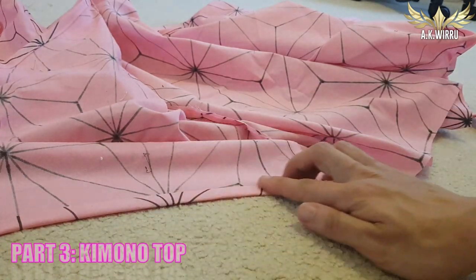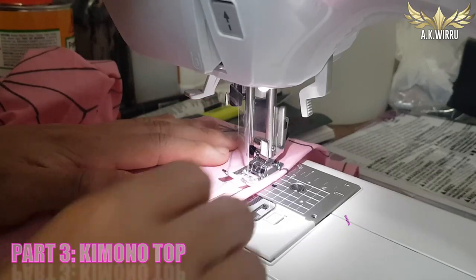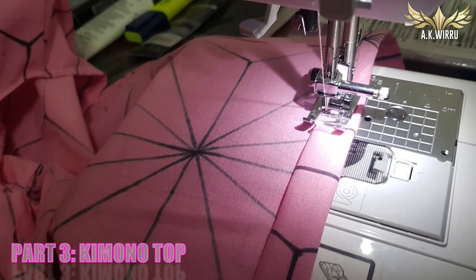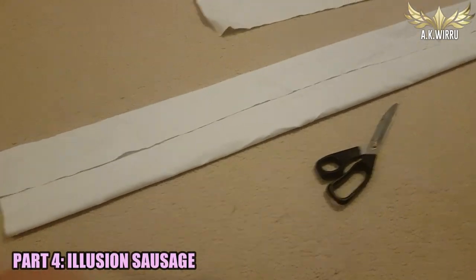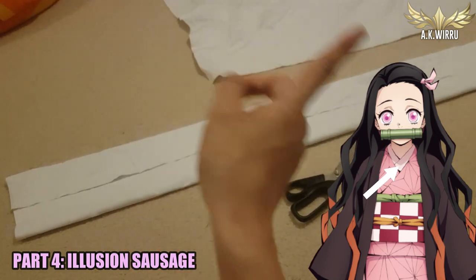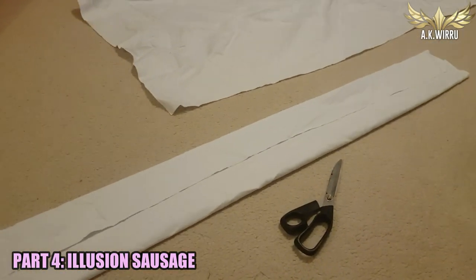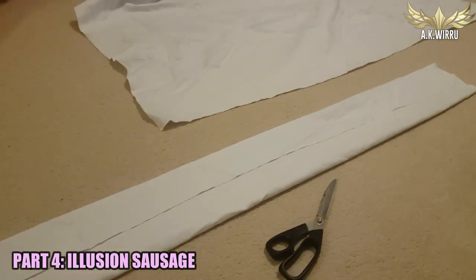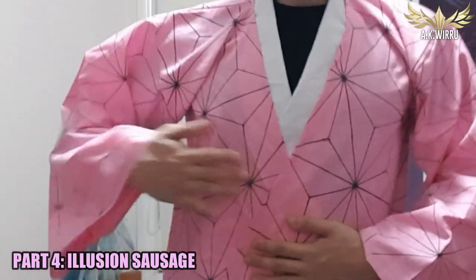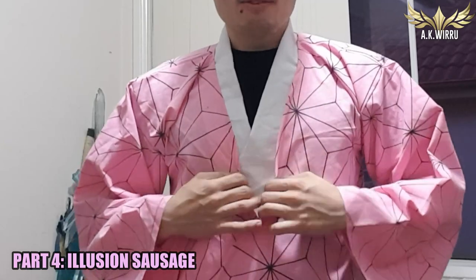This next little part is really simple. I'm just going to make an illusion of the inner white kimono that she has. If you look at Nezuko's picture, she'll have a pink layer and then underneath there's a white layer. But because I don't want to die in hot weather, I'm just going to make the illusion by having just one white sausage strip and sewing it onto the underside of the pink kimono. We've got the white layer underneath and then the pink layer on top — we've just got a little strip underneath.